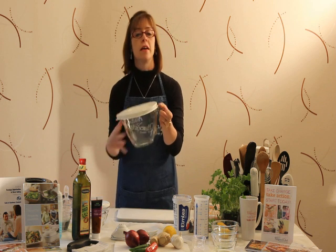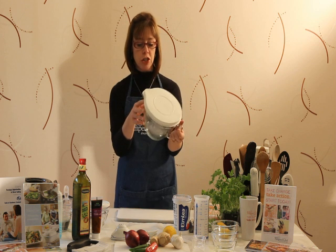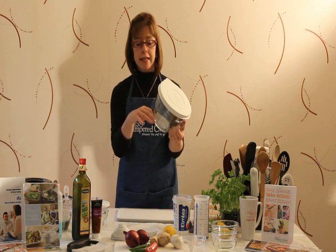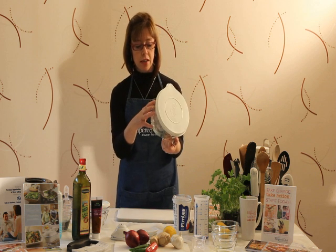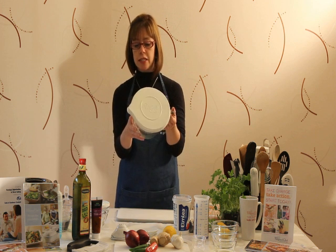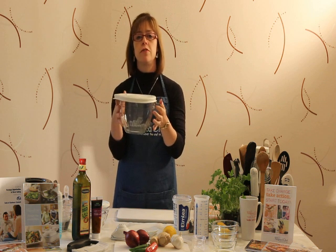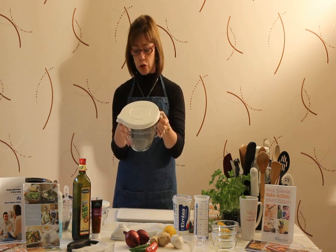It comes with a handy lid. It can be frozen, put in the freezer or in the fridge. It's quite good because it's clear — you can see the ingredients inside it. This particular recipe is good at demonstrating that you can actually prepare it, put it in the fridge for later in the day when you're ready to cook it.